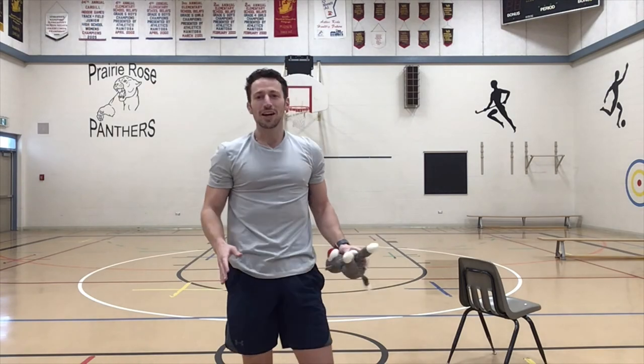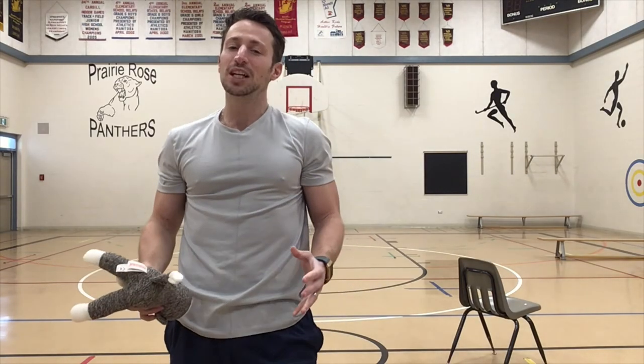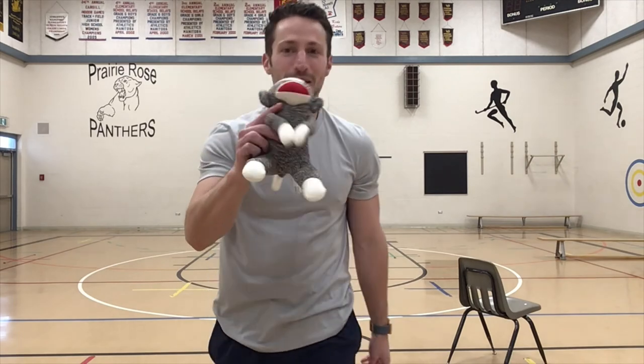That is all the levels. I want you to try any level you want. Come up with some creative ideas. Show me your stuffed animal — send me pictures, videos, whatever you want. I'm looking forward to seeing your stuffed animal challenge. Bye for now.